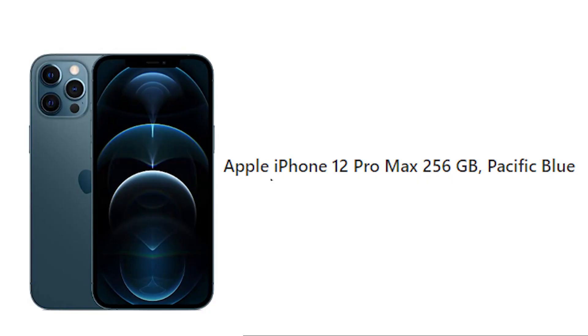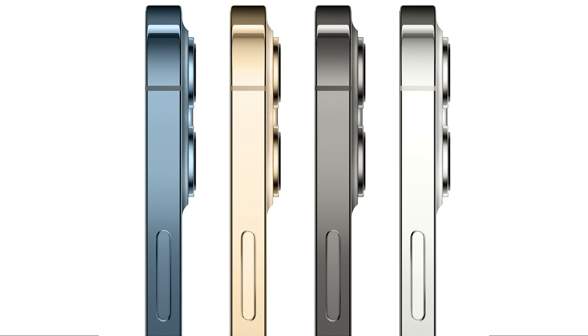Now let's talk about this phone. My phone is Pacific Blue and its storage is 256GB, so its model name is iPhone 12 Pro Max 256GB Pacific Blue. If you see the color variants, you will get many colors like gold and silver.